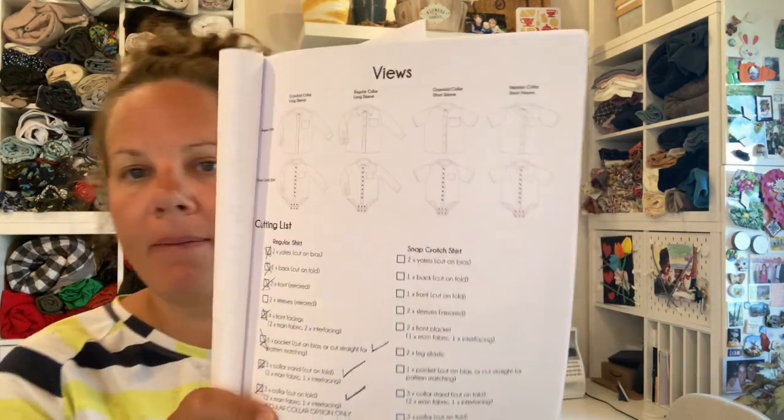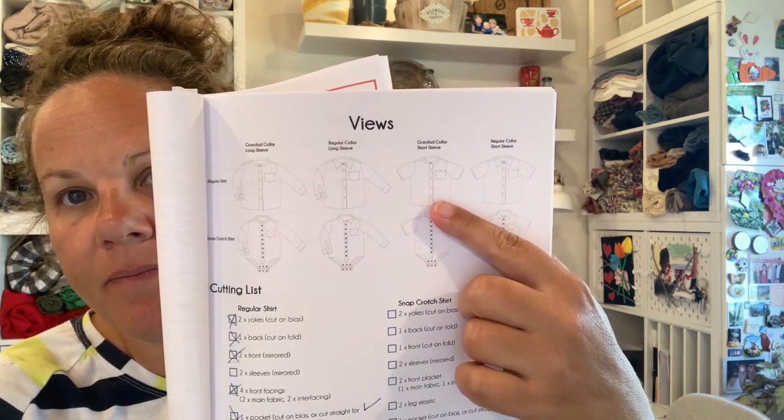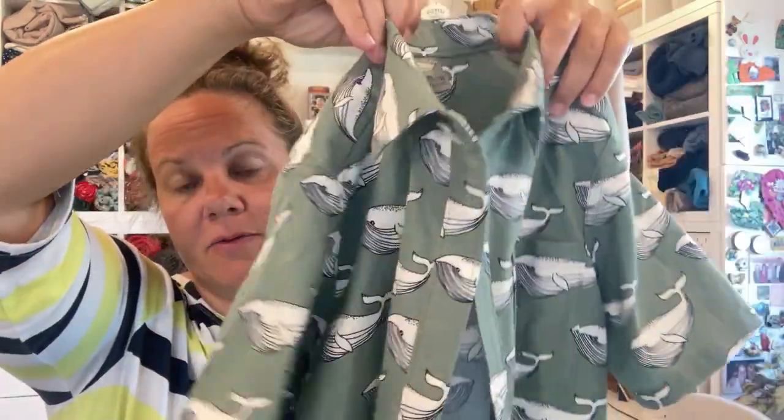The next thing I got made up was a sunset shirt, which is a lovely Waves and Wild pattern. It's a super lovely collared shirt that goes from zero to three months up to a size 12. I just cut out the 10 — my son isn't even eight yet — because I wanted it to fit him a bit longer. It fits perfectly, maybe a tiny bit long. It comes with lots of views, though those are more appropriate for younger children.